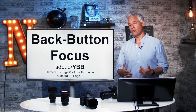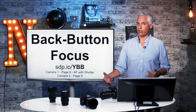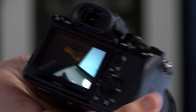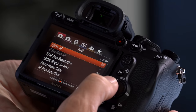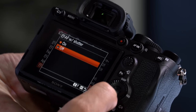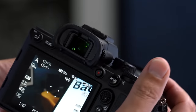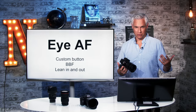Let's talk about back button focus. If you don't know what back button focus is, head to sdp.io/ybb, where I have a video tutorial explaining why it's made such a big difference in the workflows of thousands of photographers. To turn it on, hit the menu button, go to camera one tab, page six, and go down to the last option: AF with shutter. Set that to off. What this does is decouple focusing from the shutter button — now when I half-press the shutter, it no longer attempts to autofocus. And actually, AF-On is already programmed, so it was just a one-step process.